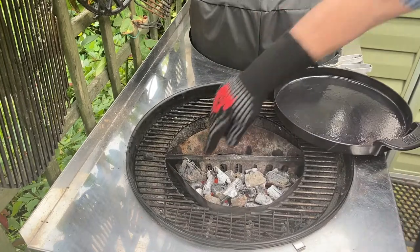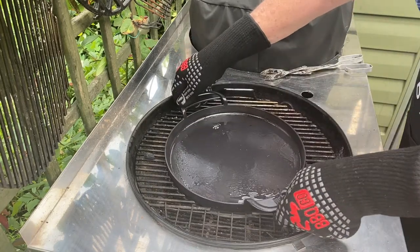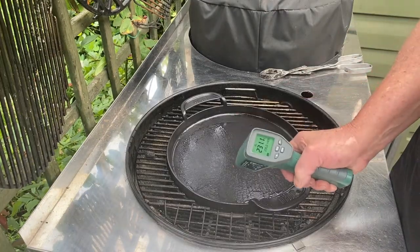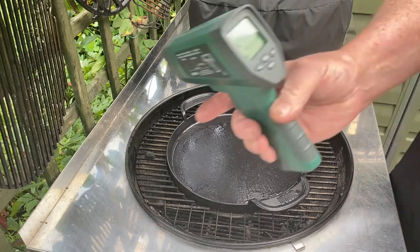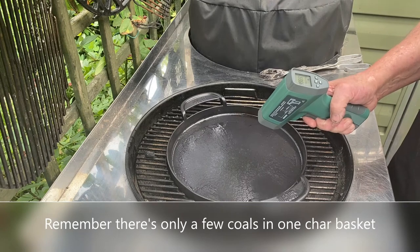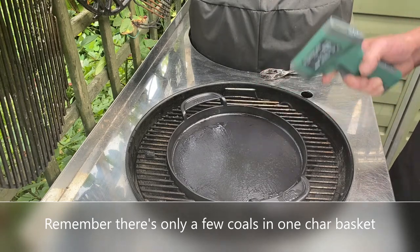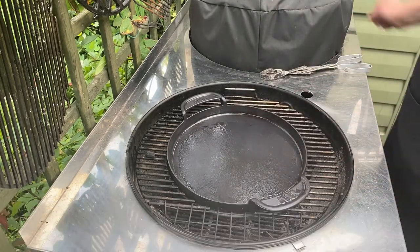Before we carry on any further, I just want to show you how the charcoal is looking — it really is looking good from there. It's getting nice and hot, 250 degrees C — that's 533 Fahrenheit. That's good. Smoking. I'm going to start cooking.